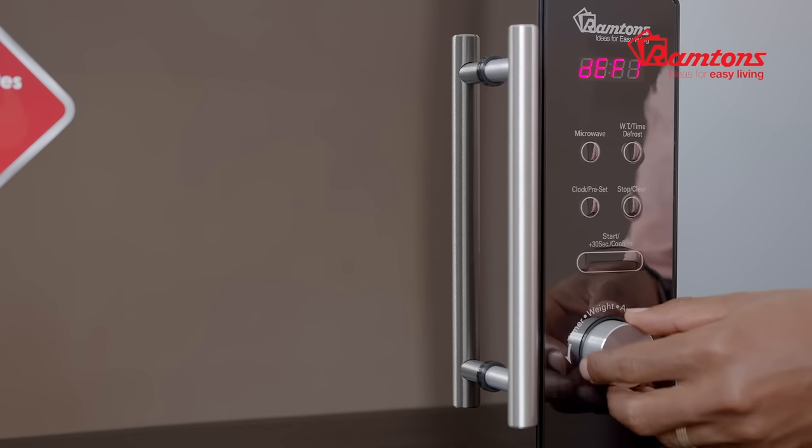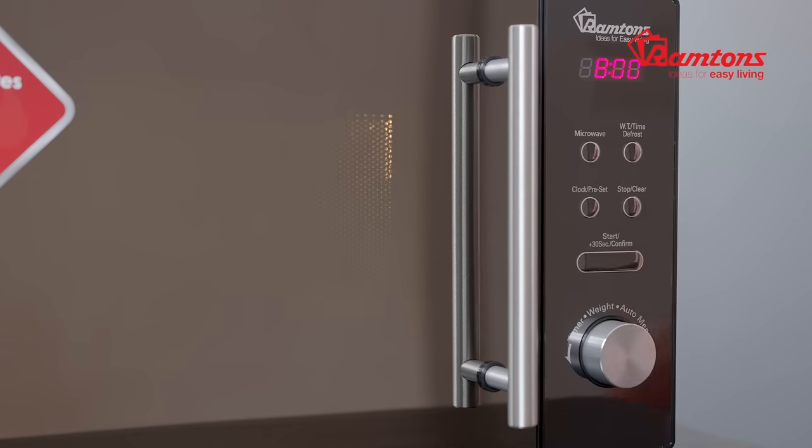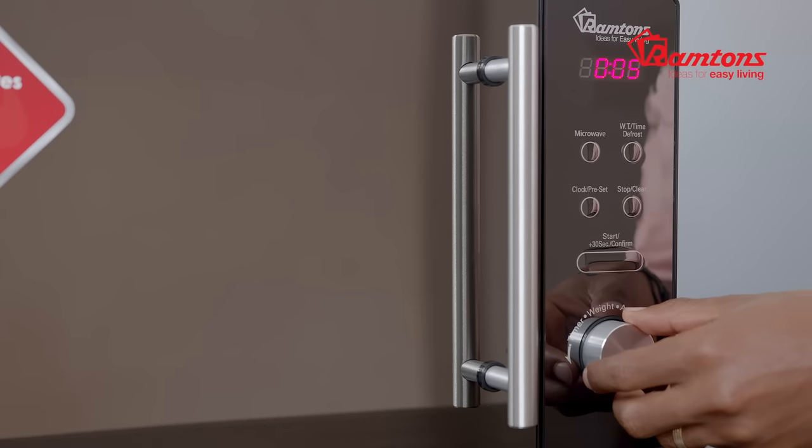The microwave also has a handy defrost feature. You can adjust the settings to defrost by weight or by time.